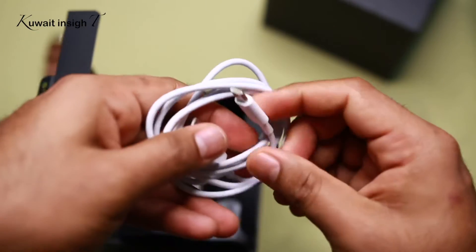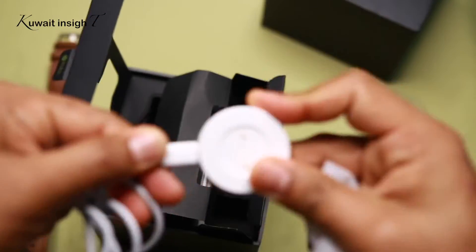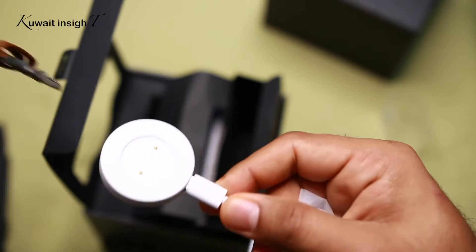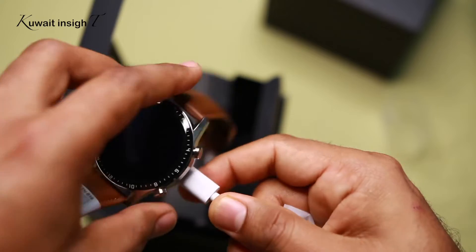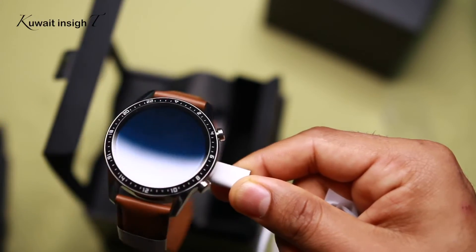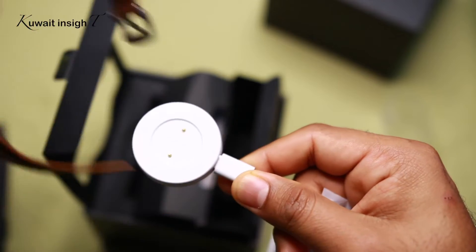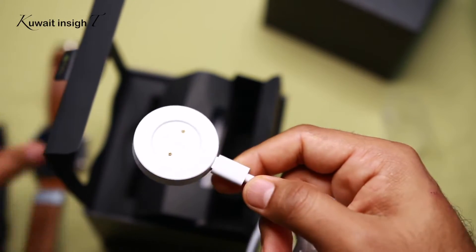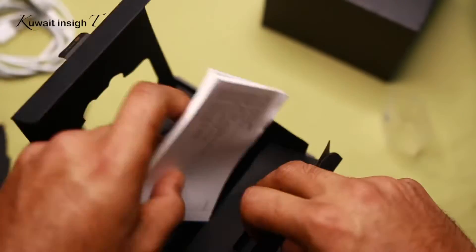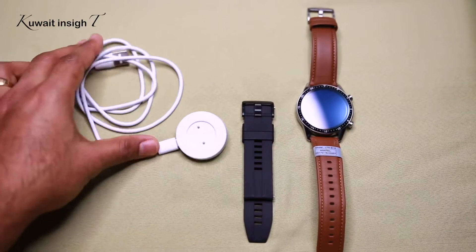There is a USB Type-C. There is a cable. This is attached to the watch. There is a stand. There is a position. We have to change the strap — it has to be a charge channel. There are all kinds of items.